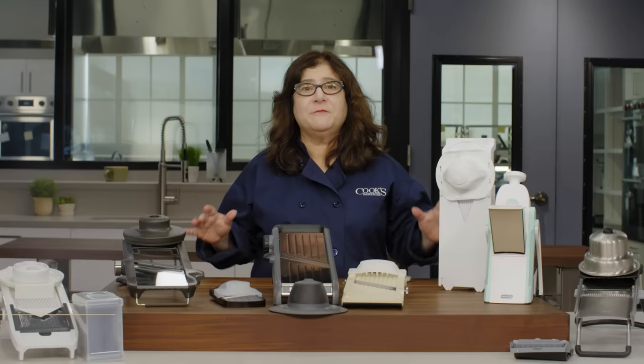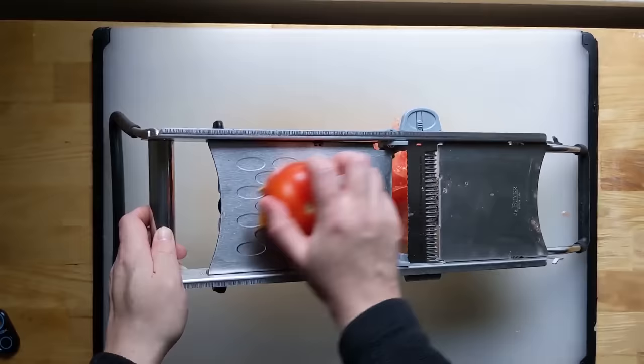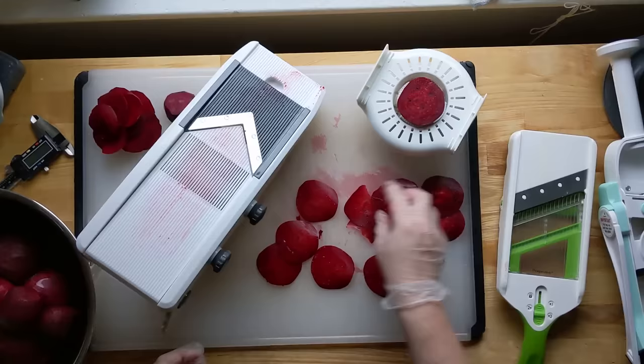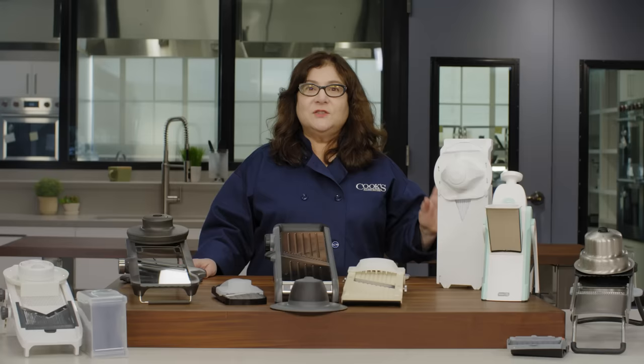A good sharp mandolin slices food beautifully and super fast, but which one's the best and the safest? We bought eight, priced from about $25 to about $200, and we put them to the test. We sliced foods of lots of different textures including tomatoes, potatoes, fennel, beets, and eggplant, and we used them to julienne celeriac, carrots, and daikon into thin strips.